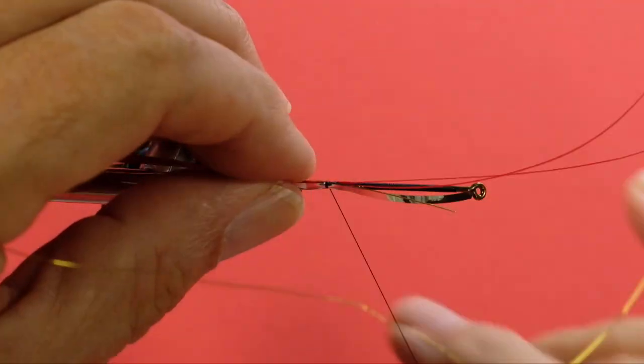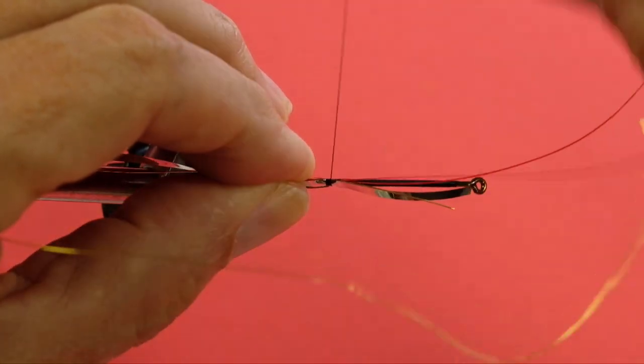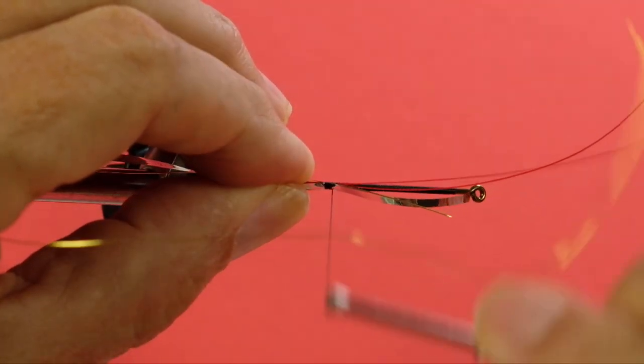Now what we're going to do is cover all of that. Normally I'd put them underneath the hook, but because we've got those hackle tip quills, we're going to do it on top of the hook — just wrap very neatly, try and keep everything together.